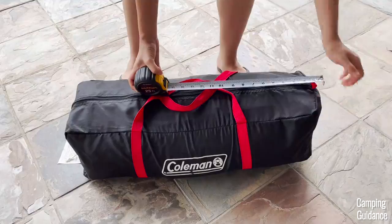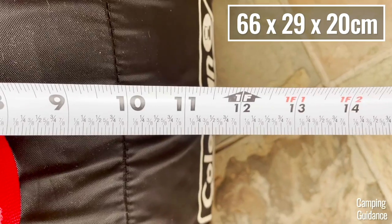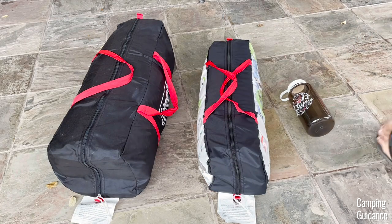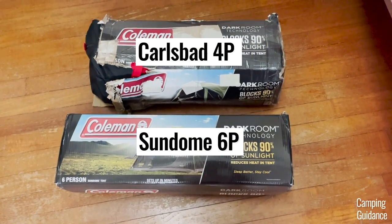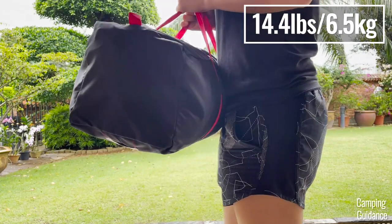This Carlsbad four-person tent has a packed size of 26 by 11.5 by 8 inches, and here's what it looks like beside a Coleman two-person Sundome tent and a 32-ounce Nalgene bottle for size comparison. It has a packed size as big as my Sundome six-person darkroom tent, and it weighs about 14 and a half pounds for everything.